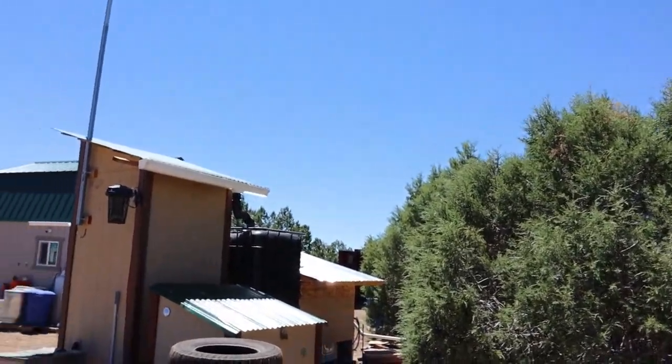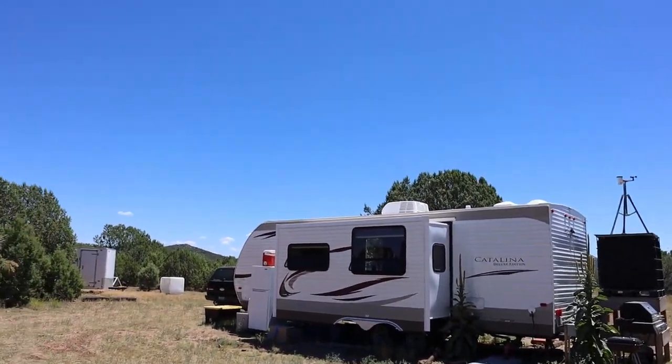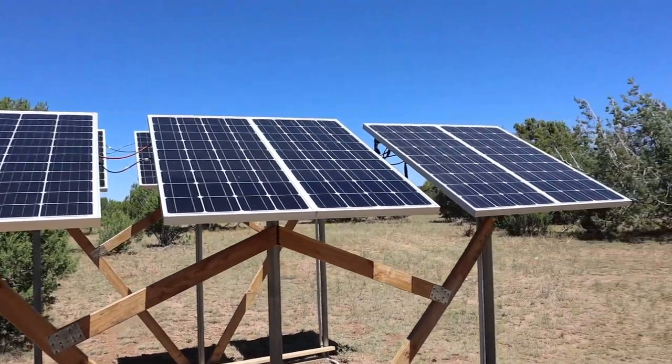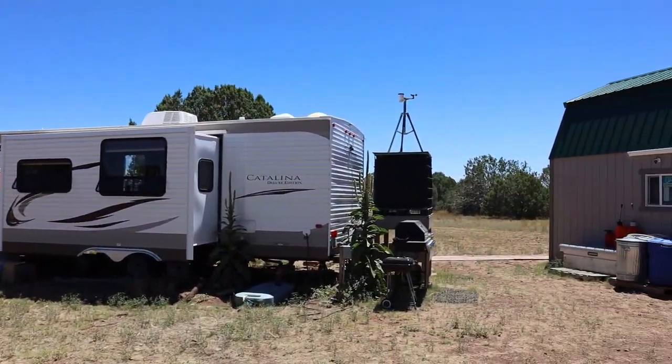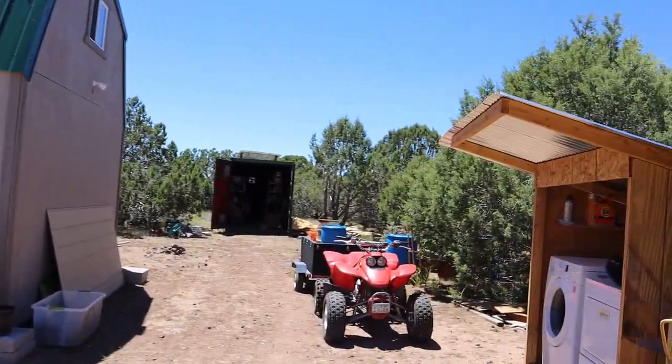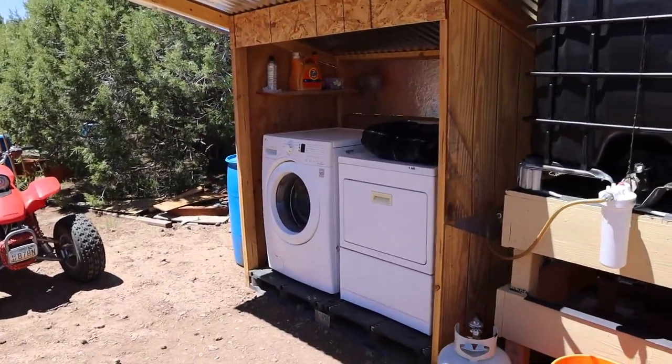Today's the first day I've actually got to see if it's producing. I wanted to show you something about these Renogy panels that I found out yesterday which kind of irritates me, but we'll get back to that in a second. This is my second load of laundry running.